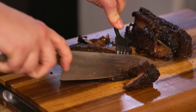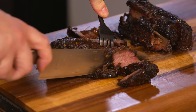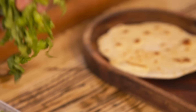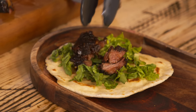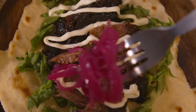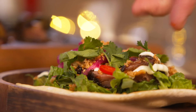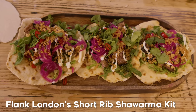That looks amazing. I wasn't hungry, but now that it's doing that, I need it. Now it's time to construct flatbreads: lettuce, beef in the middle, garlic mayonnaise, pickled onions, crispy onions, coriander, a little lashing of chilli on top. And that is the Flank beef short rib shawarma.